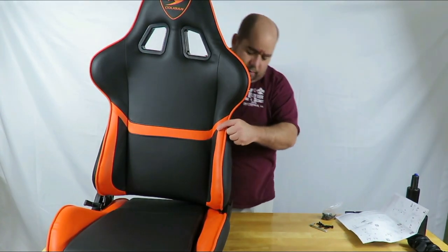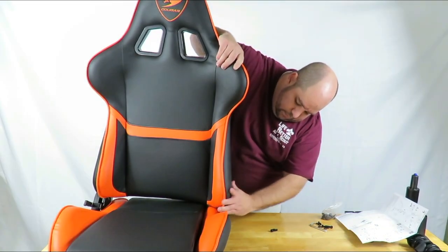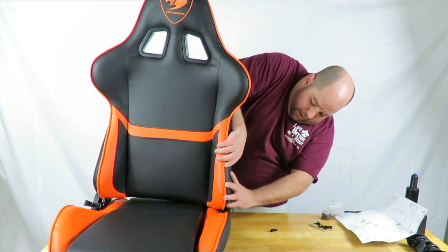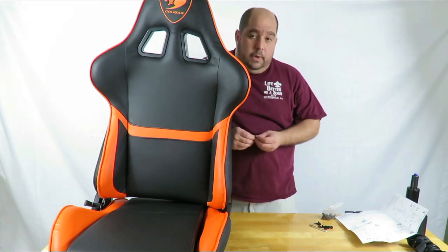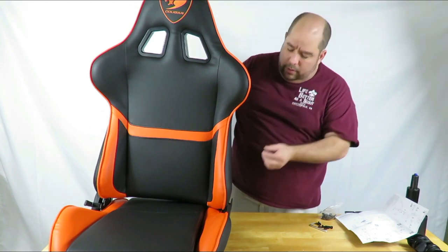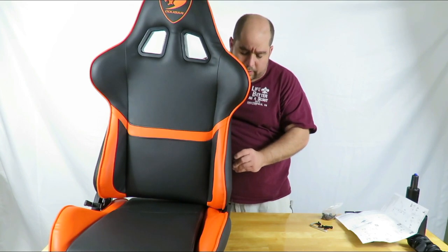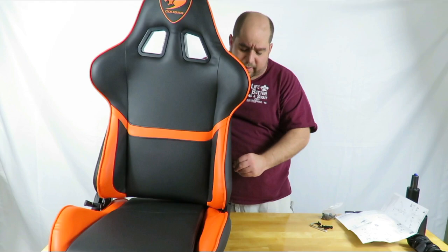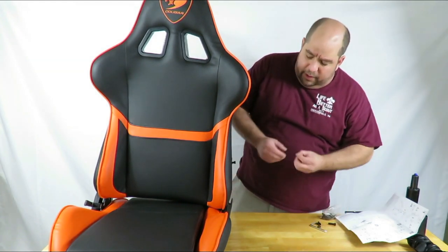Now you're going to match up the holes. It might be a little rough at first because they want to make sure it's nice and tight. Do it by hand first — screw through that little washer and then push it in. There's going to be a little cushiony feel at first because you're going through some material, but then you'll go through the threading itself. Once it feels like it's in there, go ahead and put the other side in.